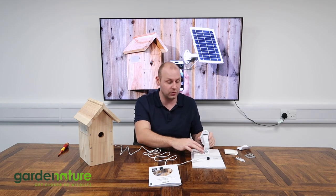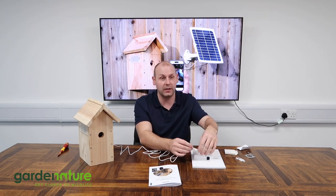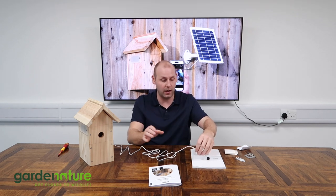That's the camera and the box ready to go, so the next step is the solar panel. We've got the mount attached to the back of the solar panel using the two screws provided, and we've completed the connection between the solar panel and the camera.